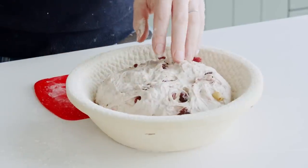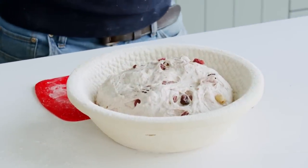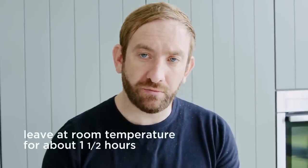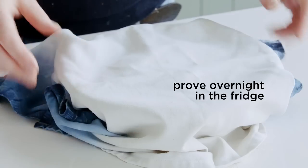The idea being when we come to bake it, when we turn it over, it's right way up. My plan for this dough is I'm going to bake it tomorrow morning, so I want to give it a little bit of a head start before it goes into the fridge. The best thing to do is to leave this at room temperature for about an hour and a half, then pop it in the fridge and we're literally going to bake tomorrow morning.